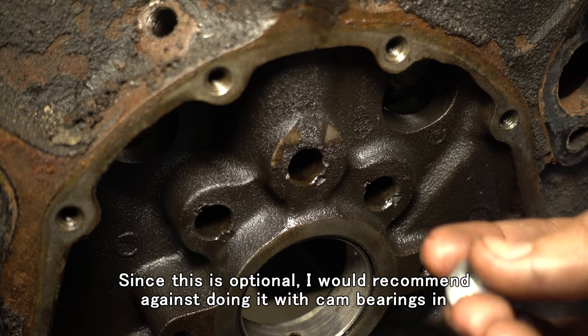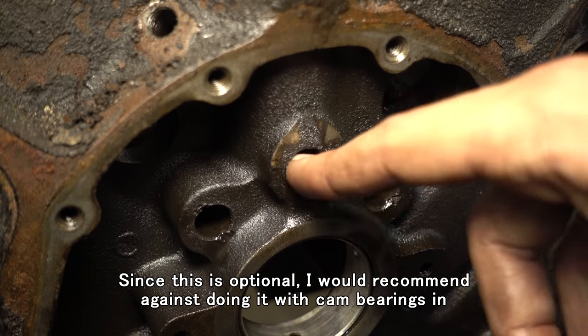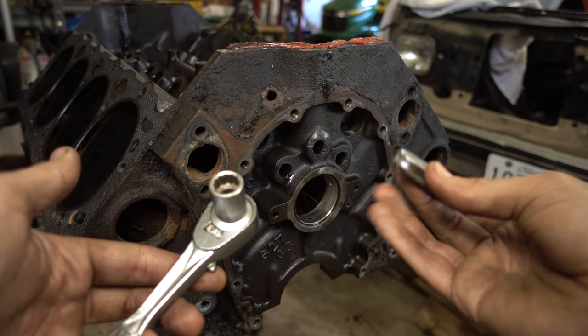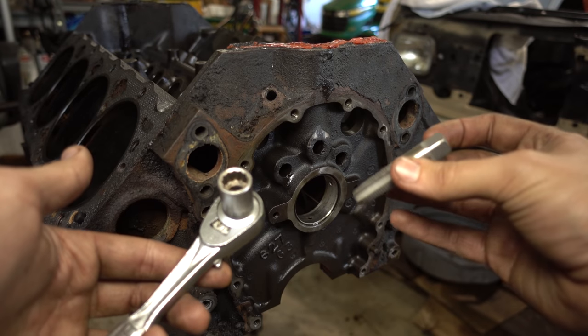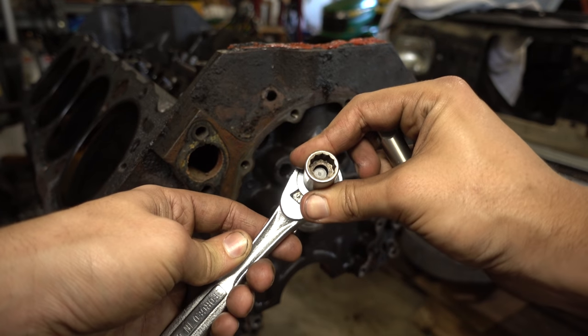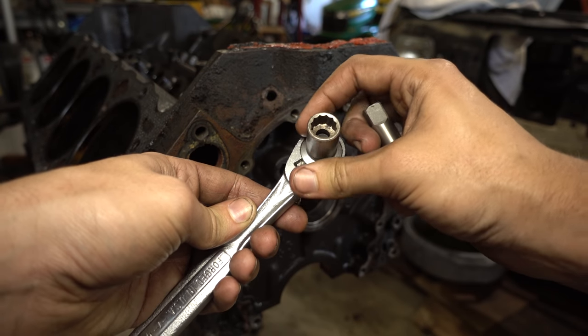Why? Well, it's easier to take apart in the future and you never have to worry about oil pressure pushing these out. A tap handle would be ideal, but I don't have one that will fit onto this quarter inch NPT pipe tap. But again, I have another 8-point square drive socket.